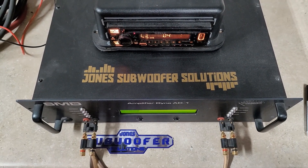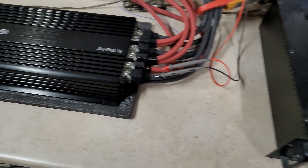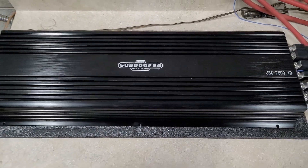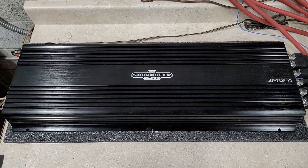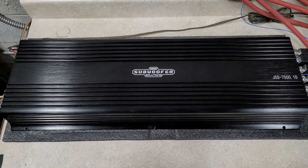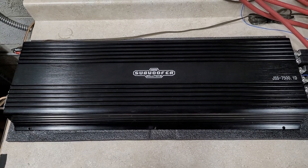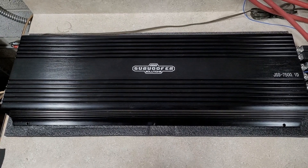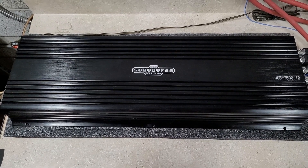What's up guys, we're back at Jones Subwoofer Solutions. Got another Team Pi amp — this is the JSS 7500.1. It's so big I can barely fit it in frame. This is the Team Pi 7500. Drop your guesses below, let me know what you think this will do. It is the Team Pi 7500 built for Jones Subwoofer Solutions, rated 7500 watts at 1 ohm, and we'll see if it does that. Hang on tight, catch you on the dyno.